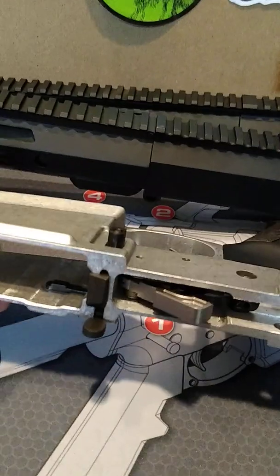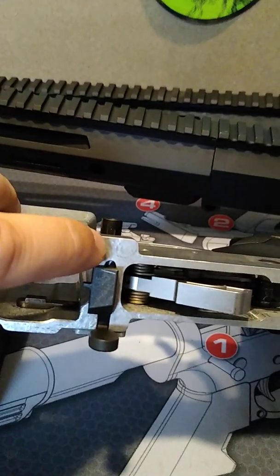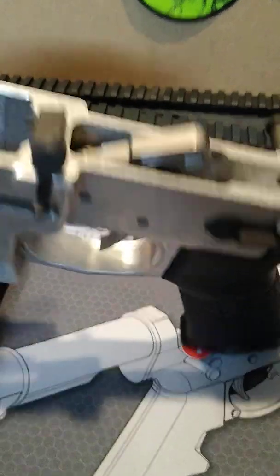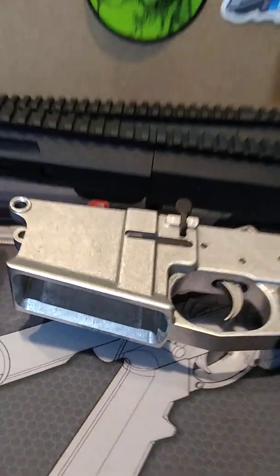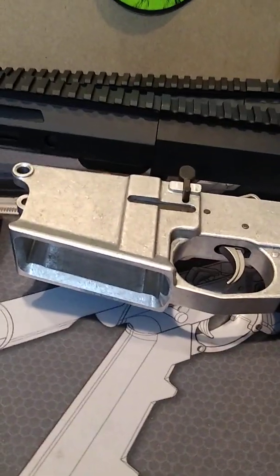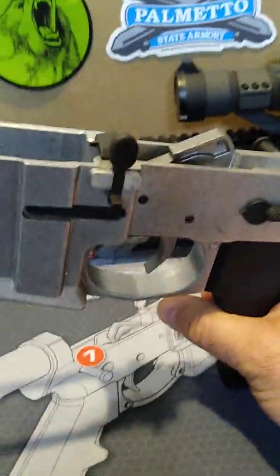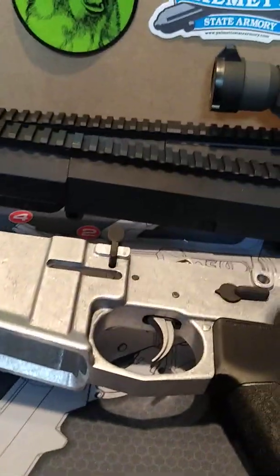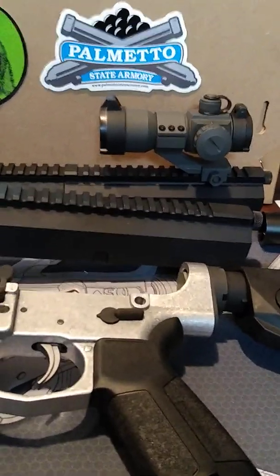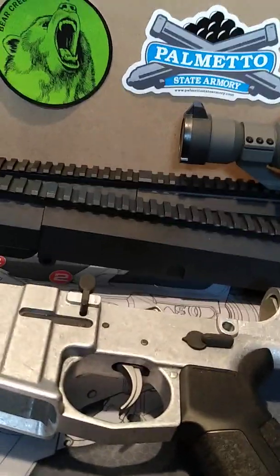I had a buddy that tried to build one off of a Noreen lower — your bolt catch here would have to be milled out a little bit longer for the PSA lower kit. He was also having a lot of problems with certain pins and whatnot. So I would say if you're going to do it, don't get PSA 308 stuff. I know they sell some loose lower kits, and this is a loose lower kit on this one here, so definitely keep an eye out for that — your PSA uppers are not going to fit on anybody else's stuff.